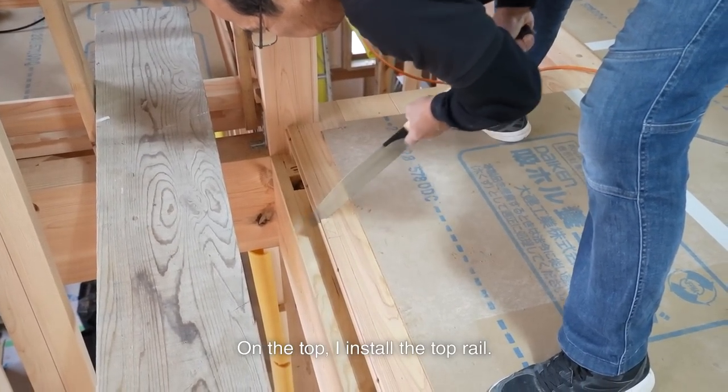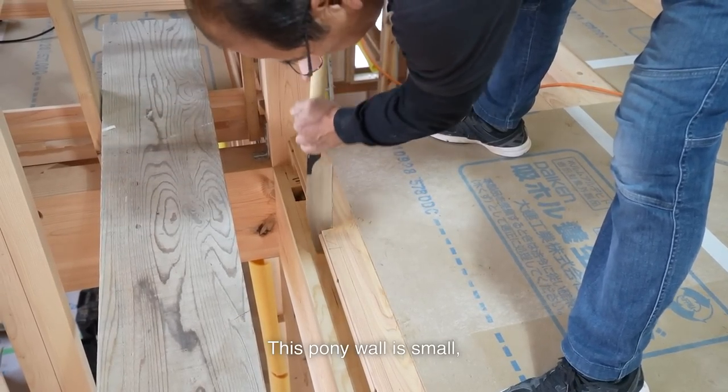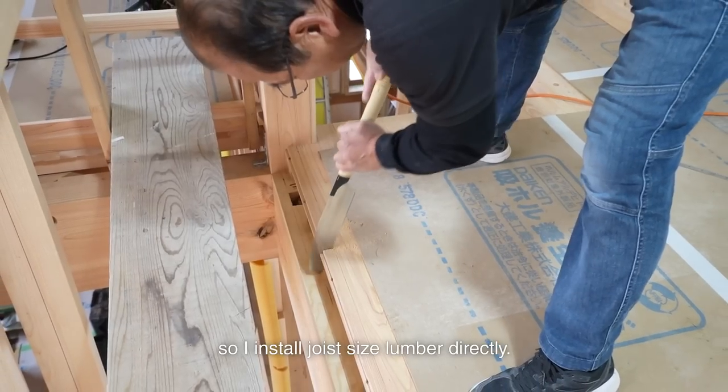On the top, I installed the top rail. It is 120mm wide. This pony wall is small, so I installed joist-sized lumber directly.